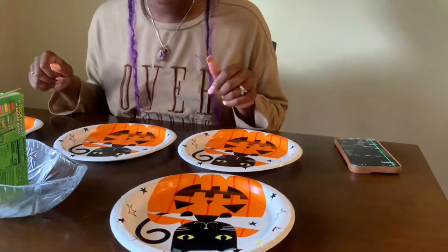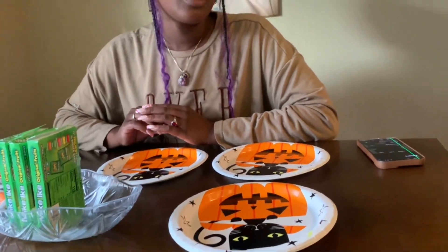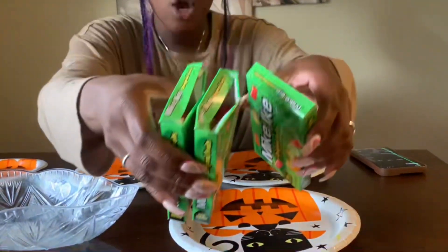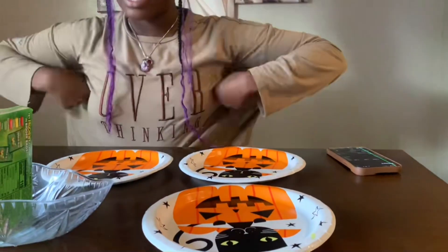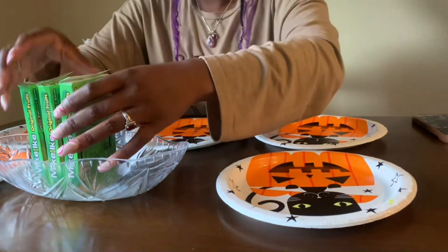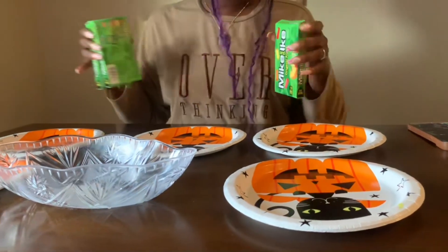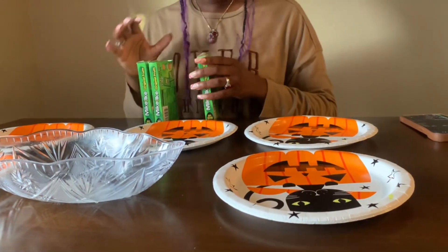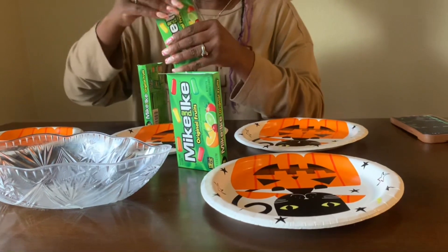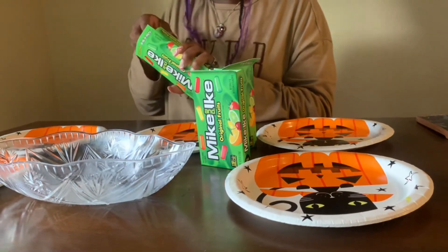Hi guys, welcome back to my mom's channel. I'm gonna do her video for her today. Today we're gonna do the Ruby Spot Mike and Ike challenge. Right now I have three boxes of Mike and Ikes — they're already open as y'all can see because we did a lot of takes. We have five plates, and when I press the timer we're gonna sort these out. I'm gonna dump them in the bowl and sort them by color to see how fast I can do it. It's two minutes.